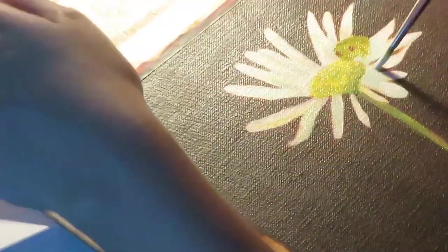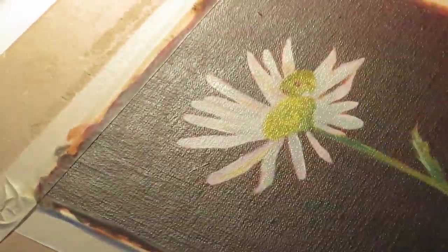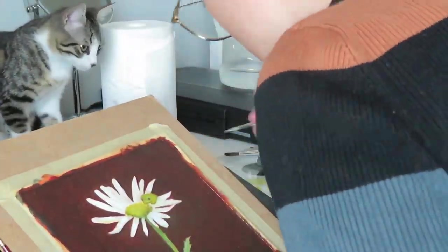As you can see, I stored my painting in a little cupboard so that my cat doesn't get inside and ruin the painting. And I am now squeezing out the paints so you can see exactly the colors that I used.